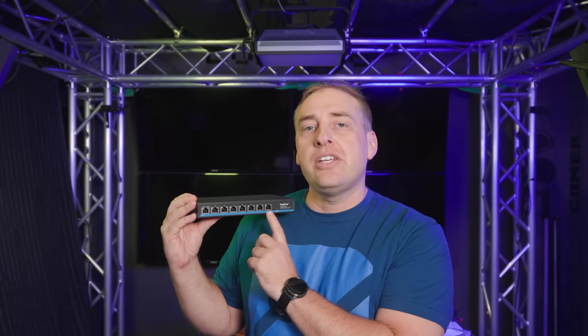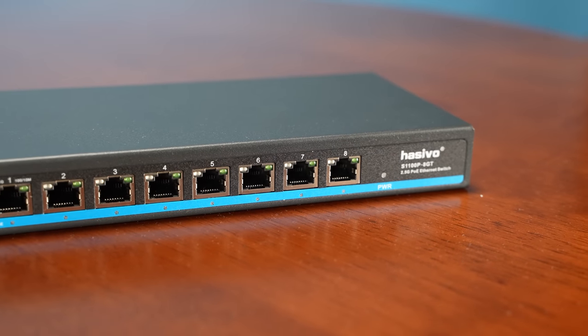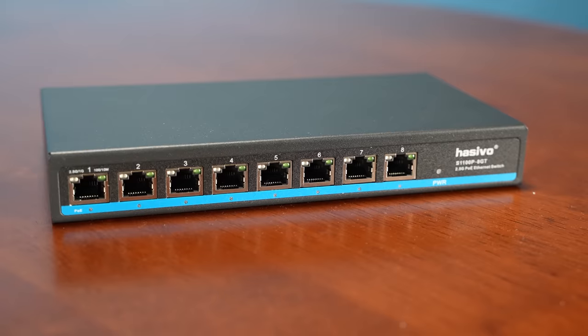There is a version of this switch that costs a couple of dollars less — it's the non-PoE version. One of the big ways you can tell the difference is the blue strip on the bottom with LED lights that indicate if a port is providing PoE power. If you just want a normal switch, the non-PoE version is about $95 — but with the extra shipping, you're basically in the same range as those TP-Link switches. Still, going from no PoE to PoE is only $26, and I think that's the reason I'd only recommend the PoE version.